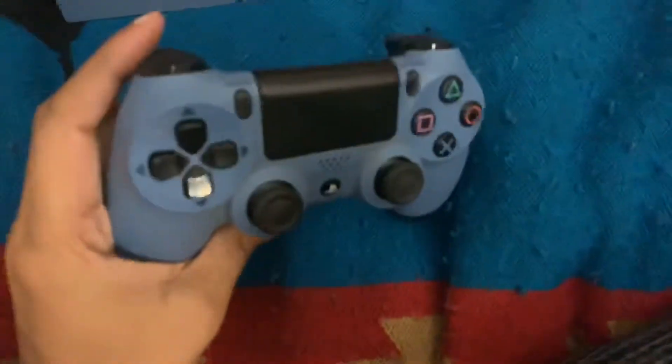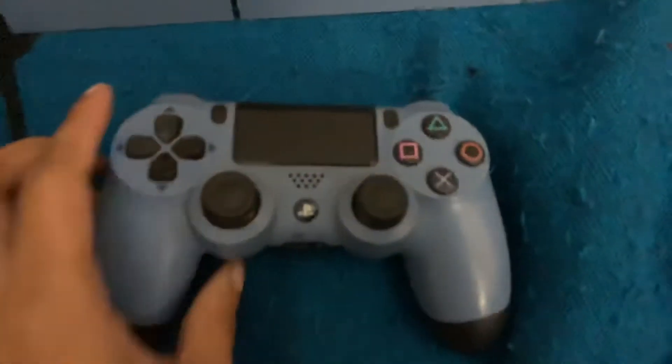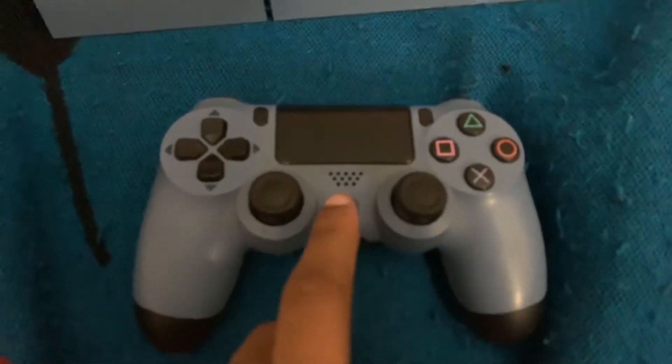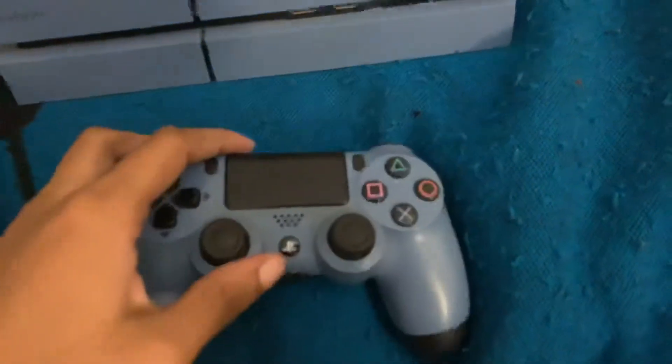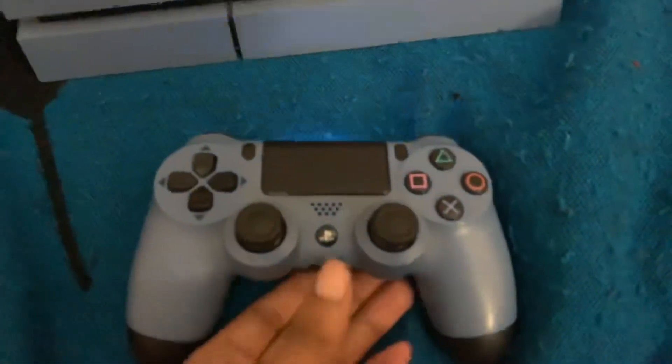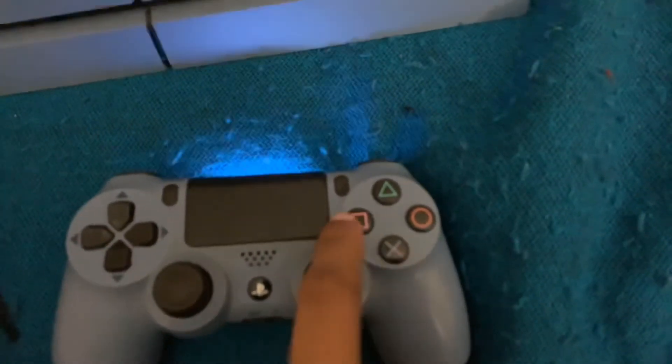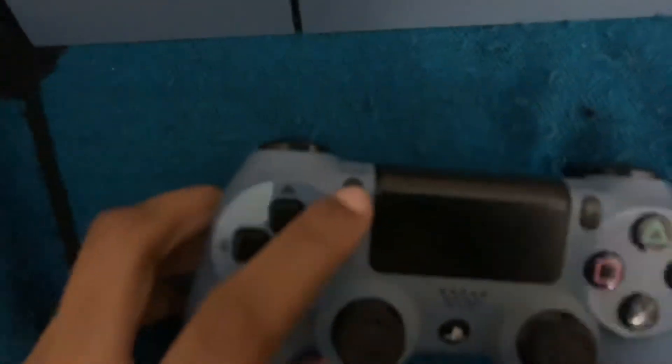Right here you got the controller that comes with it. There's this little button where you turn your PlayStation on — like that, you can see it lights up. Anyways, you got these buttons: you got an X, a square, a triangle, a circle, you also got options, and you also got start right there.